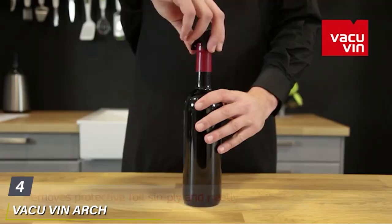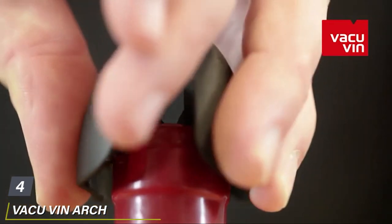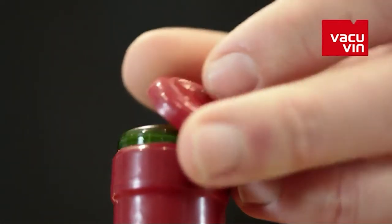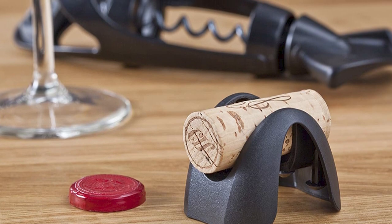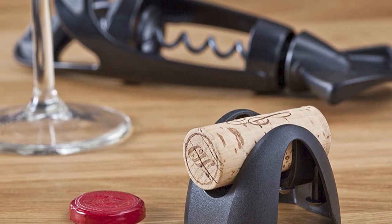Next at number four, we have the Vacuvin Arch Foil Cutter. Many foil cutters are inherently easy to grip and use, but for those with limited mobility, the Vacuvin Arch Foil Cutter is likely your best bet for easy foil removal. Constructed from stainless steel and designed to hold your bottle's cork after opening, all it takes to use this contraption is a light pinch and a twist.